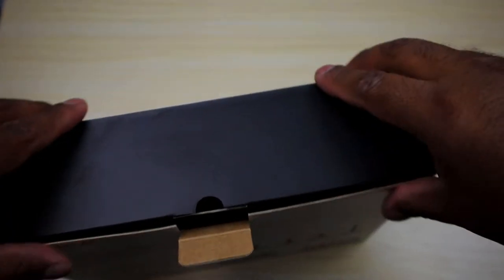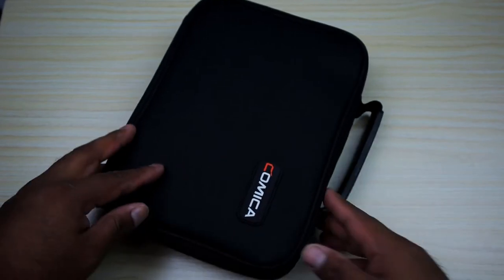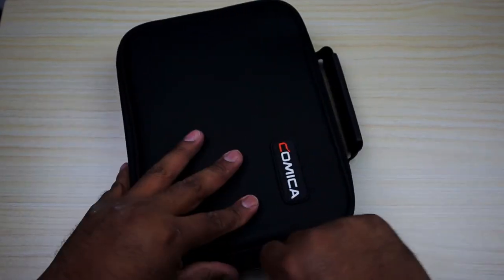Let's go ahead and open this up. This is very different — I have never gotten a product like this that already comes in its carrying bag. This is a really nice carrying bag. If you're doing shoots that require you to go somewhere, this is definitely a good choice.